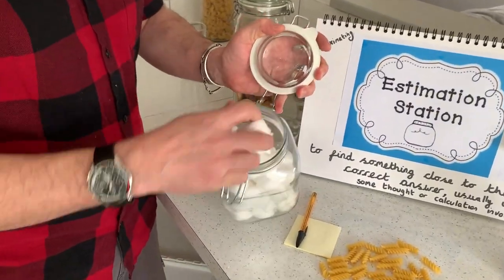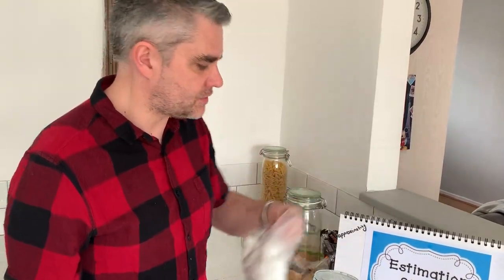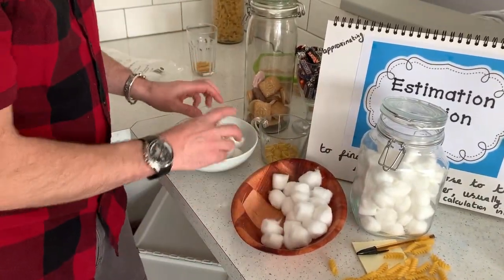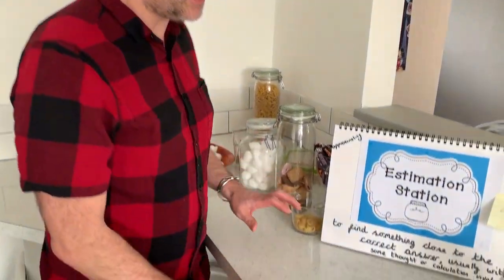You don't have to stick to food — you can go with cotton wool buds or something like that, something a little bit different. Same thing: put them in, guess them, stick your guess out, and count them. If you haven't got a jar, you can leave them in the bag — you can still see and count them. You could even put out a number of balls of different types and sizes and guess which container has the most. You can use paper clips, cotton wool buds, Lego pieces — anything small — put them in a jar or a cup and have fun with it.